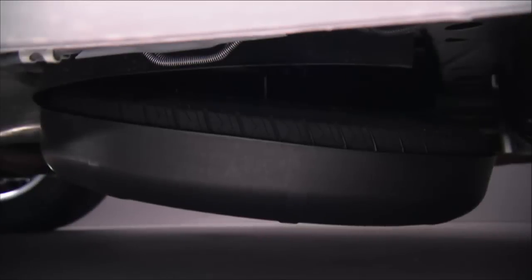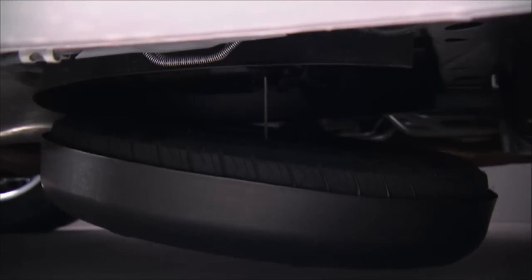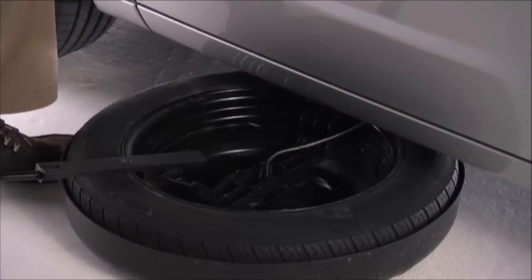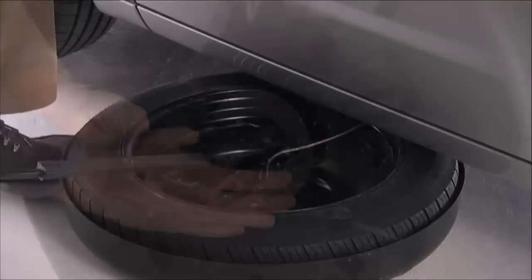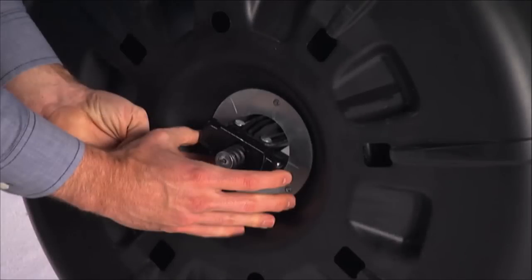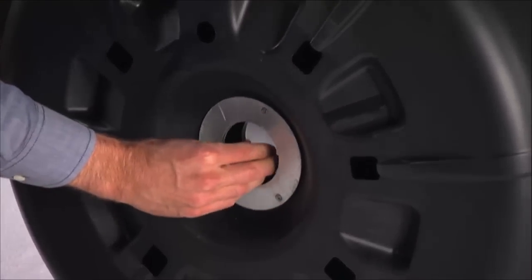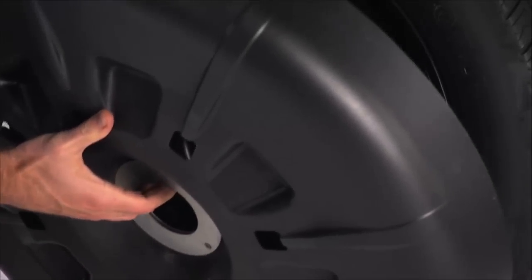Rotate the nut to the left until the winch mechanism stops turning freely. This will lower the tire to the ground and allow enough slack in the cable so you can pull the spare tire out from underneath the vehicle. Once you have the tire out from under the vehicle, stand the tire cover assembly upright and remove the wheel spacer by squeezing the winch retaining tabs together.